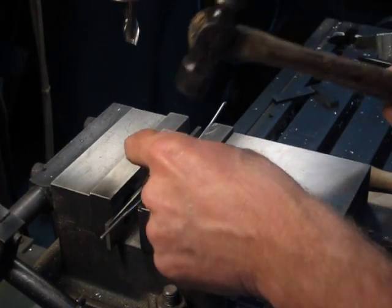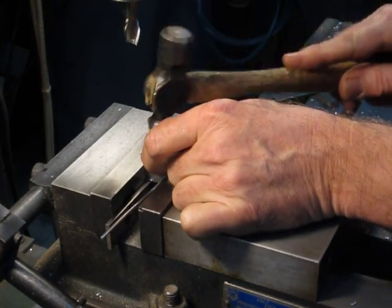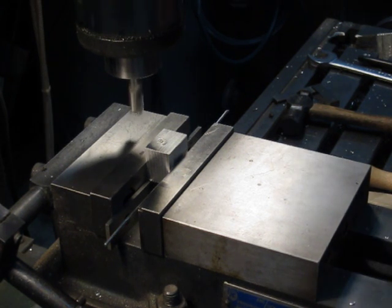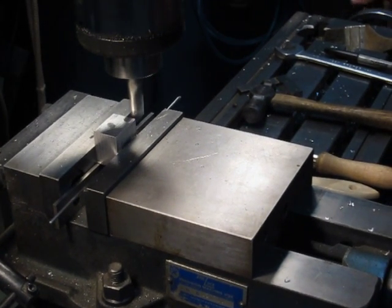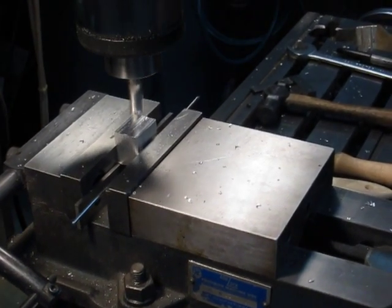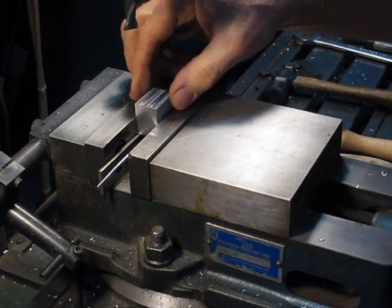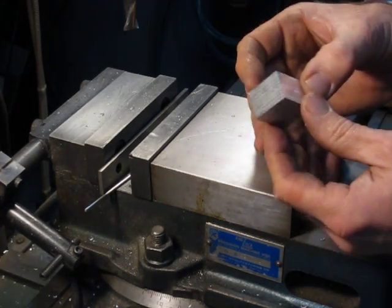Now we have a machined surface down against the parallel, so we want to hammer the block down so it's tight on the parallel. I like to use a ball-peen hammer and just hold the part when you tap it — you can feel when it sets solid on the parallel. Now we'll go ahead and machine this surface flat. Now we have our original reference surface and two other surfaces machined at a right angle to it.